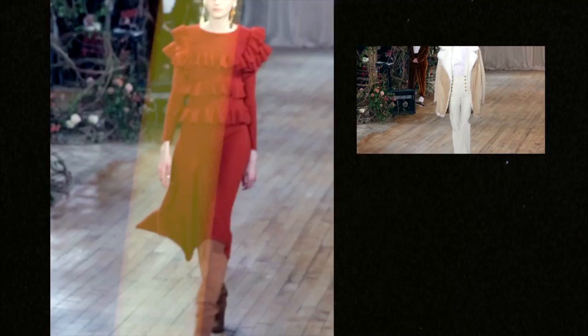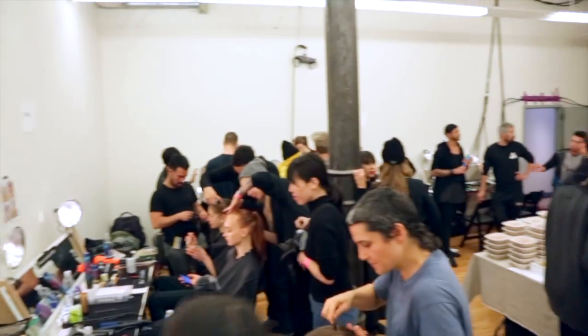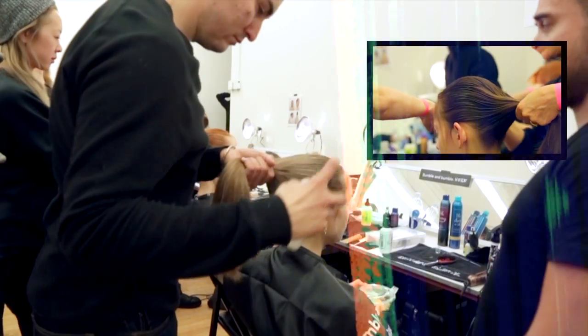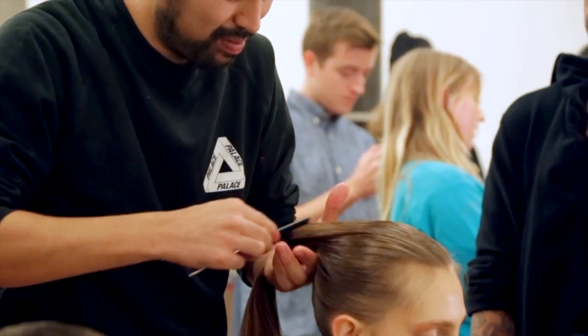Hi, I'm Holly Smith at Ulla Johnson Fall Winter 2017 with Bumble and Bumble. We used the thickening spray to start with, getting all the hair going in the right direction, and then started perfecting the hair.